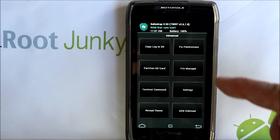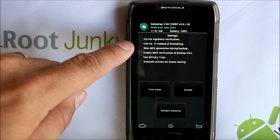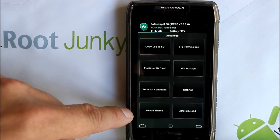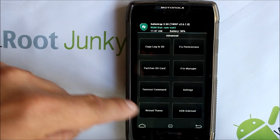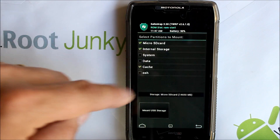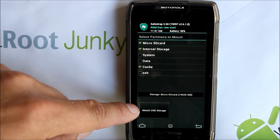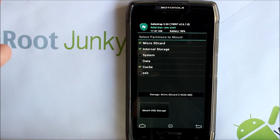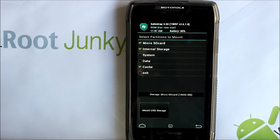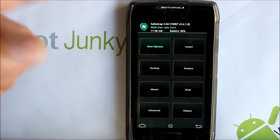Going into Advanced, you can see some basic stuff: Fix Permissions, File Manager. In Settings there's zip signatures, v5s, some interesting options. Back in Advanced there's Theming, ADB Sideload, Terminal. I thought there was something about a time delay for the screen shutting off but maybe that's to come. Also very important — Mount USB Storage: if something goes wrong and your phone can't be recognized by your computer, you can go into Safe Strap, hit this, and it'll mount as a USB storage device so you can send files over.